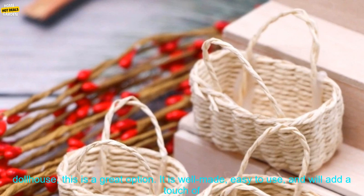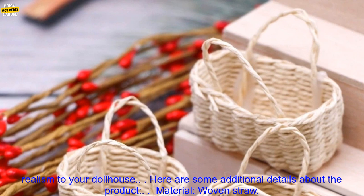If you are looking for a miniature flower basket to add to your dollhouse, this is a great option. It is well made, easy to use, and will add a touch of realism to your dollhouse.